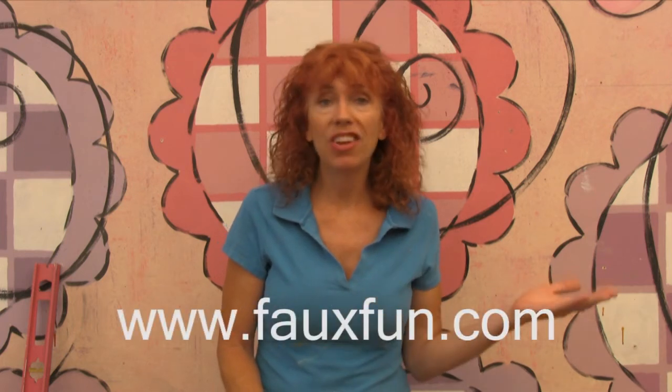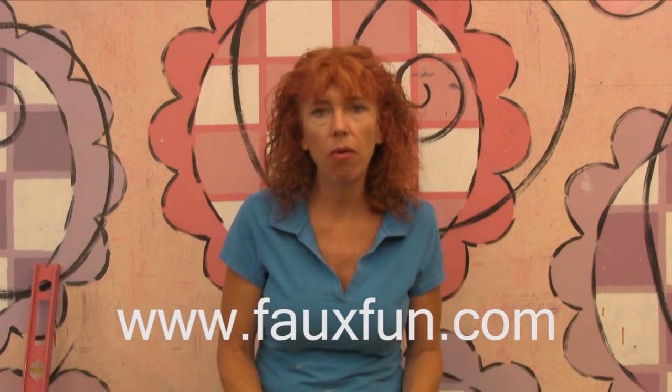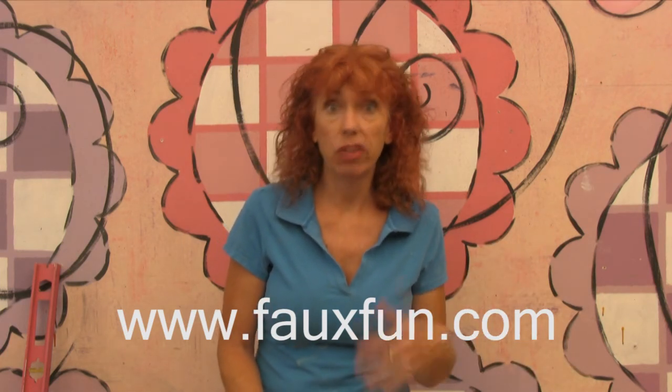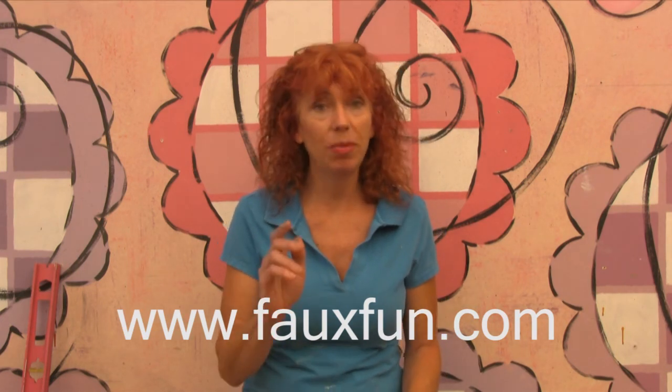Go ahead and go on over to fauxfun.com or follow the link in the description down below. On that site I also have nine other titles, and don't forget to check out the specials page — you'll be glad you did.